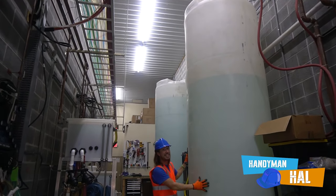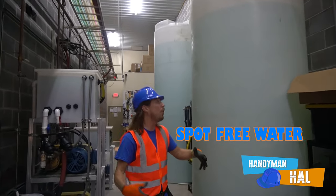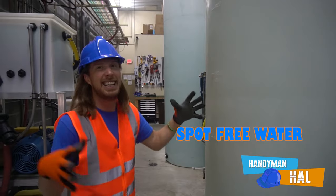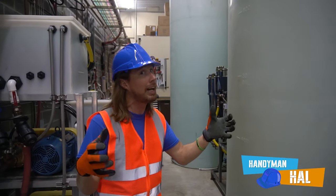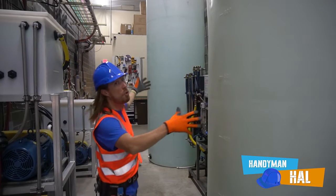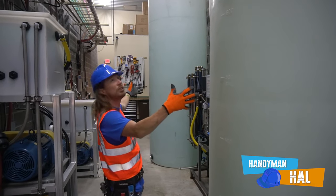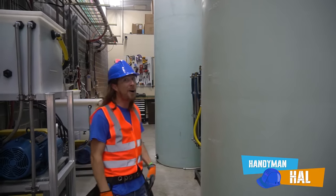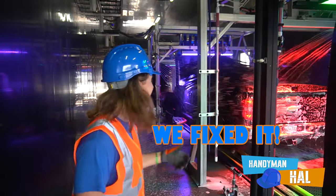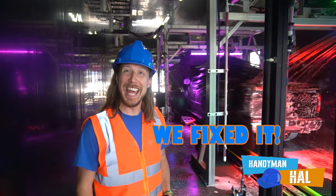This huge thing right here is spot-free water - it's the last thing that happens before you leave the car wash. It takes all the spots off so you don't have those spots before you leave. They've got two of them - loads and loads of spot-free water! And look guys - it's actually working! We fixed it! That's totally awesome!